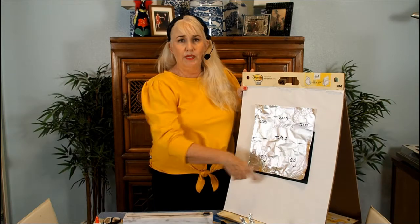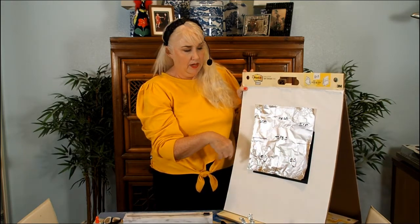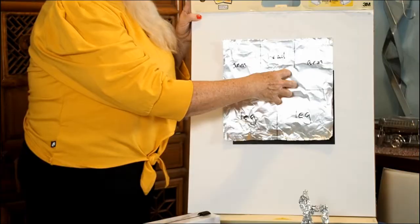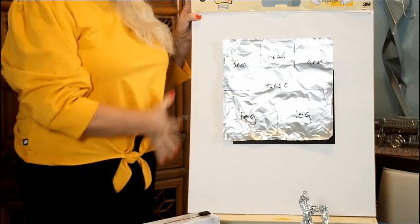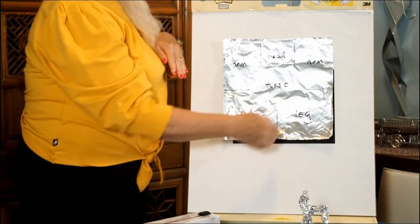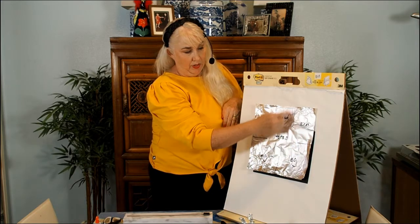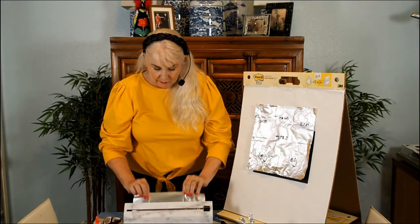We're going to start with a square piece of foil — about seven inches square is a good size. The center of the foil is the torso, up top is the head, and coming out from the sides are the arms and legs. I'm going to pull a piece of foil and draw on it where I'll make my cuts so I know ahead of time what I'm going to do.